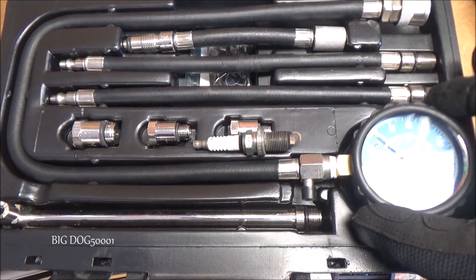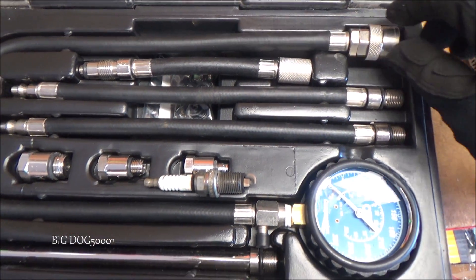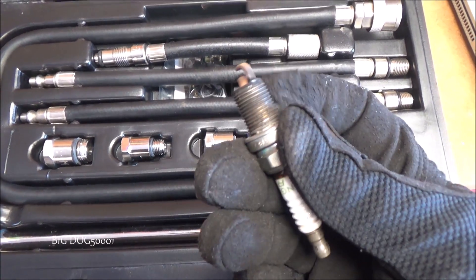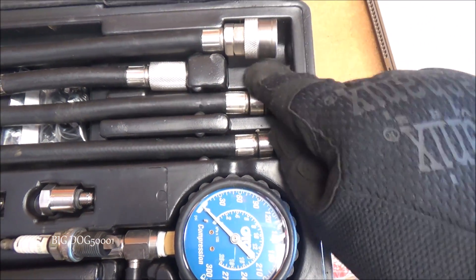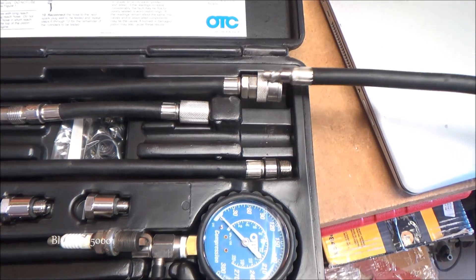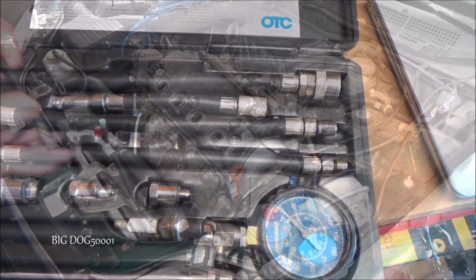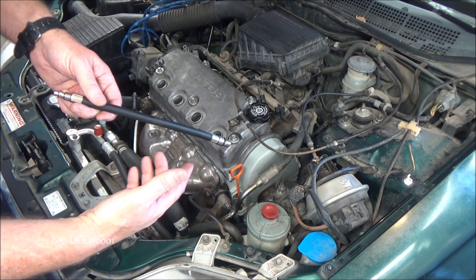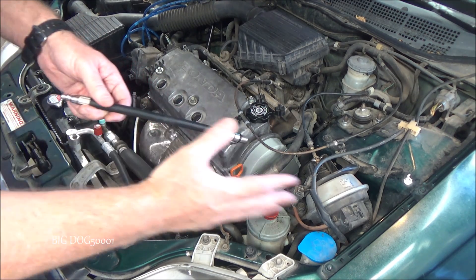Coming over to our compression test kit — we're going to need our gauge, and if we follow it along, it has a quick coupler on there. Then we're going to need a spark plug adapter. We need to look at our spark plug and figure out which adapter is the closest match. This kit has Schrader valves built in, so when we do our compression test, it will keep the pressure inside on our gauge and won't just let it bleed right off.